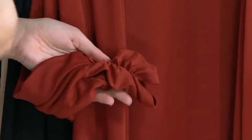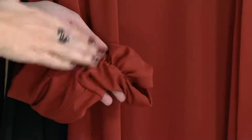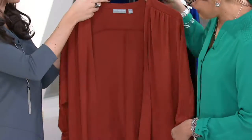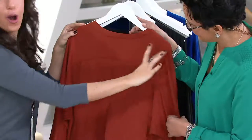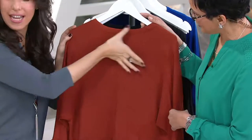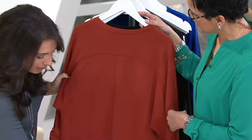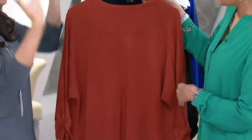We're also giving you ruching at the sleeve, which helps to keep it at a three-quarter length. So if you're somebody who adjusts their sleeves, it's going to stay — you don't have to worry about constantly tugging at it. The details continue all throughout the back too, with a yoke defining you at the shoulders and a straight vertical seam down the back for extra interest.